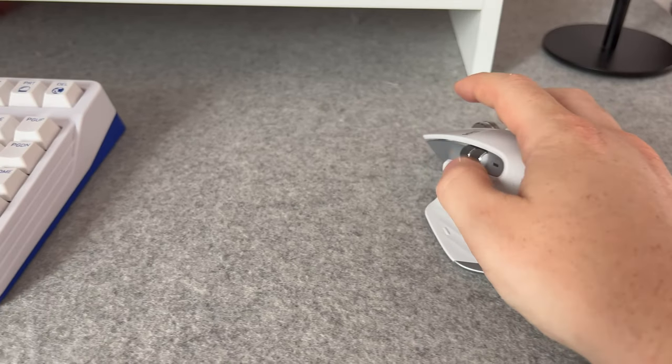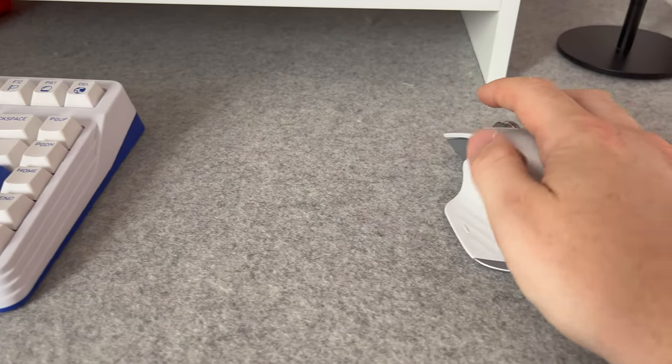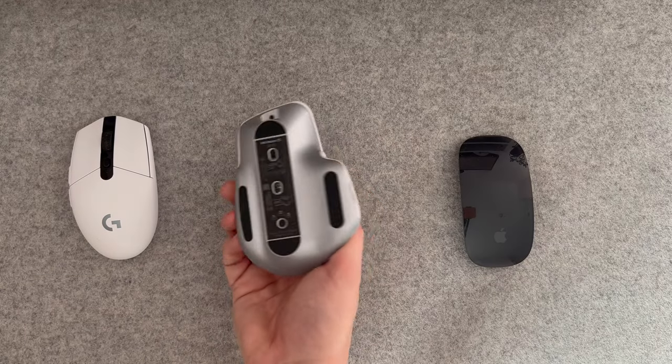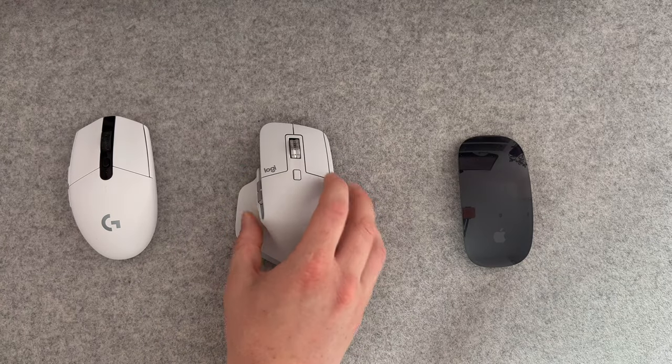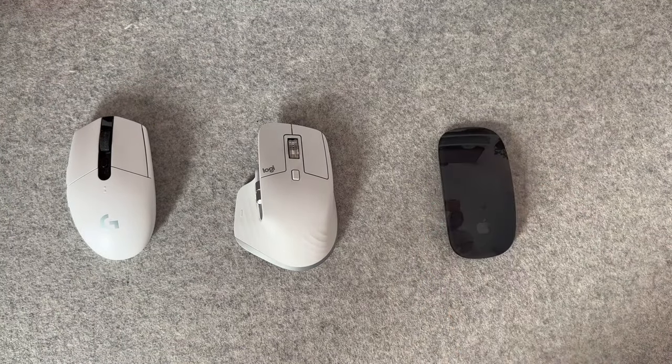Of course, you also have horizontal scroll, and this is a big reason that a lot of video editors pick up the MX Master 3 as well, but it's also brilliant for apps like Excel, Google Sheets, or even Notion, where you have to navigate left and right across big tables. It's not quite as intuitive as the horizontal swipe gesture on a Magic Mouse, but I am starting to find that muscle memory kicking in and making the 3S really practical in my workflow.